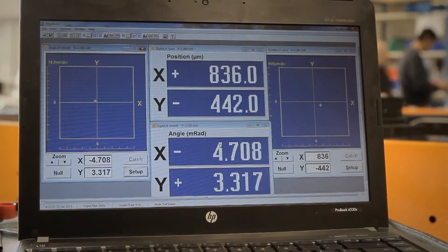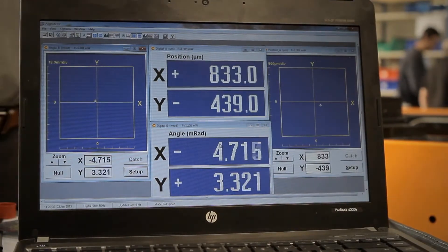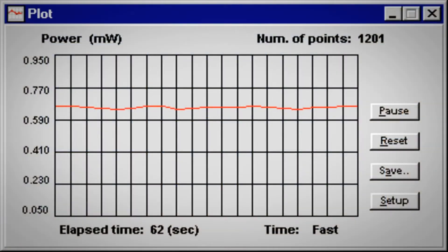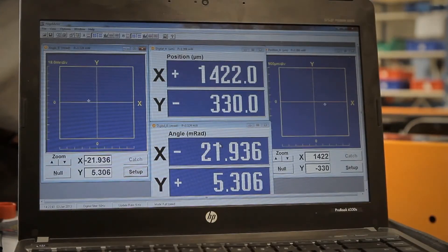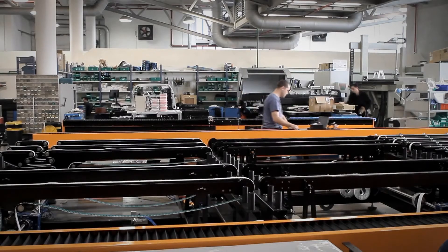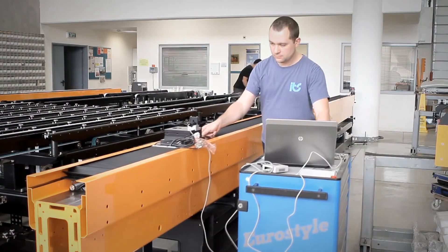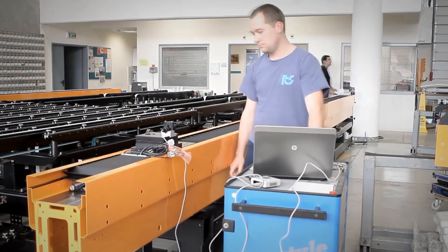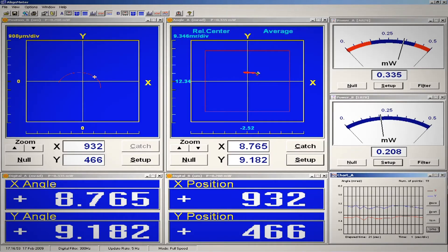The software allows us to export the statistics summary onto a graphic illustration, or saved as a text file. The outcome presents us information about the straightness along the beam. Straightness measurements are automatically displayed and calculated by the Align Meter system, where the carriage can be moved manually or automatically. Moreover, those deviations can be recorded as a function of movement for each laser head.